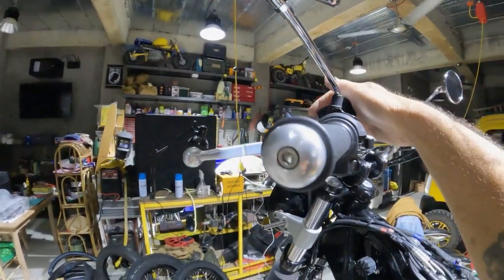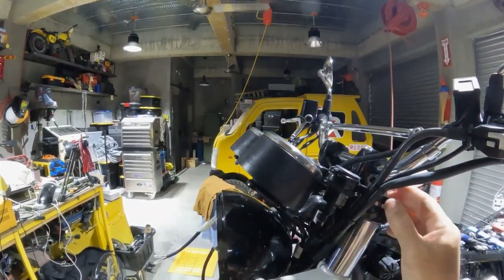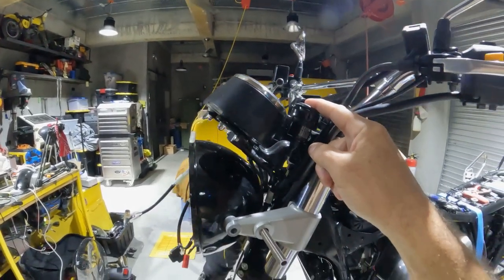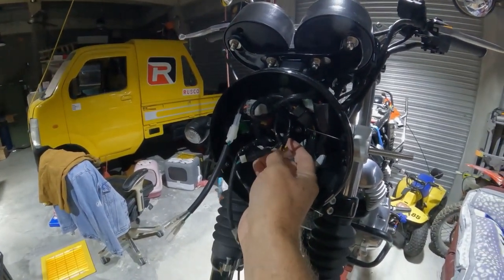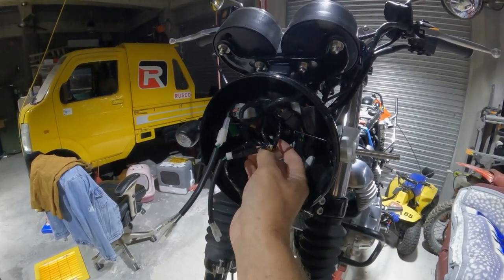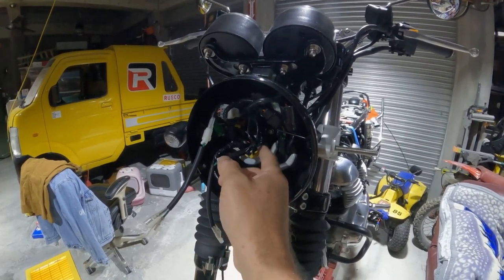I also ordered a USB power module that comes with a nice bracket. This particular USB connector is easy to install because there's an accessory power plug in the headlight that's not going to anything from the factory — it's just there for use. So it was a simple matter of plugging in that USB right here for power.